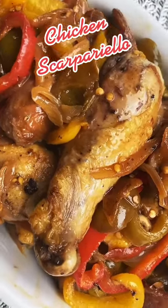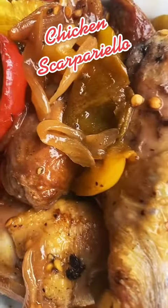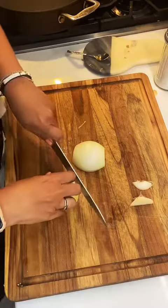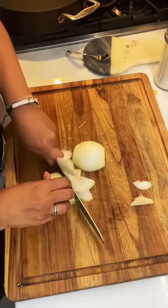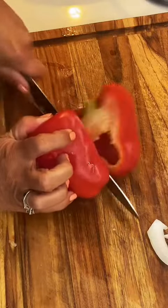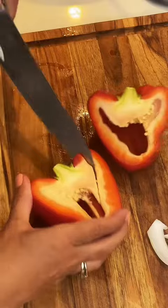Let's make chicken scarpariello — it's easier than you think. I start by prepping all of my veggies. First I slice up one whole onion, then I slice up two bell peppers. Today I'm using a red one and a yellow one, and you want to make sure you core them and remove all the seeds.